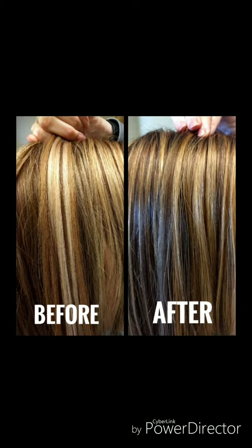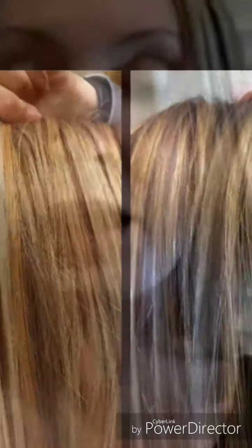In this before and after I have the same four strands of extensions against my hair, and you can see it looks like a totally perfect match.